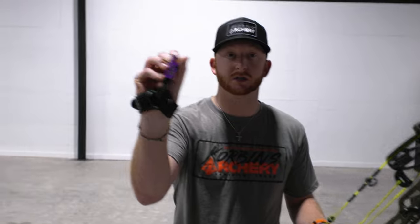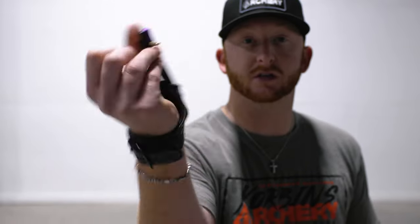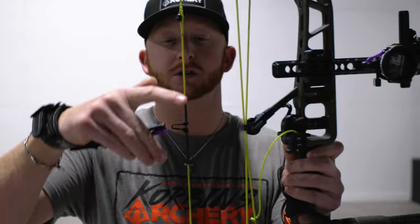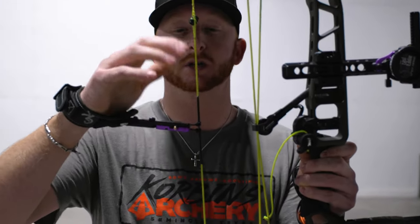This right here is called a wrist strap release. It goes around your hand like so, and this clamps on what we call the D-loop, which is this guy right here. That's going to clamp there just like so, and then you'll hit the trigger to touch it off. Never ever pull a bow back unless there's an arrow in it — that will cause a dry fire.